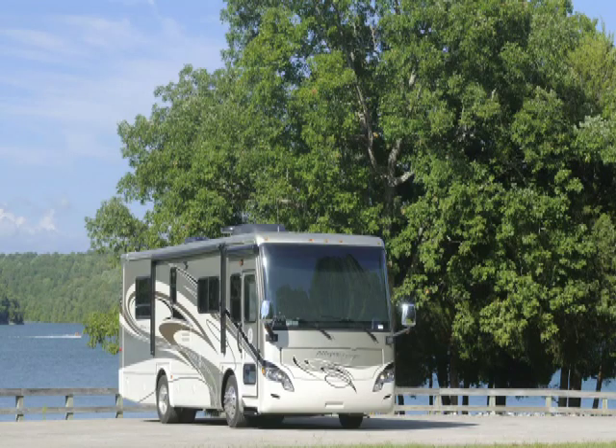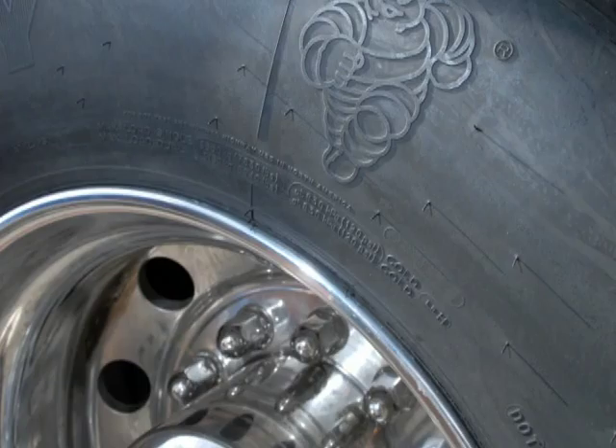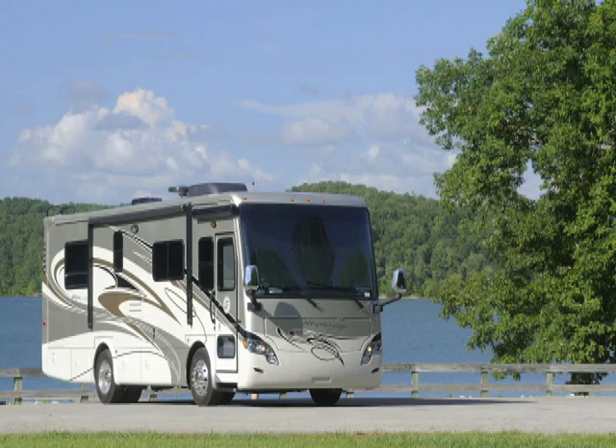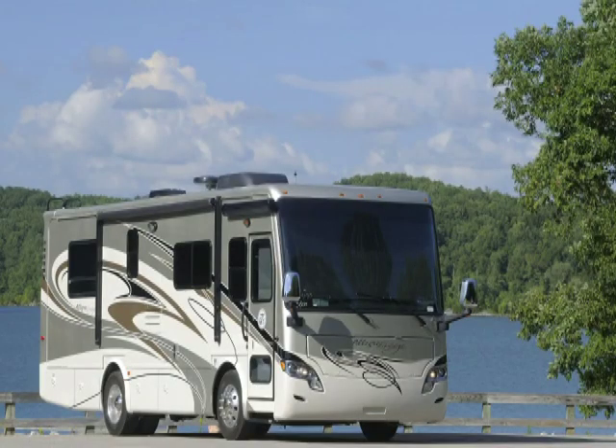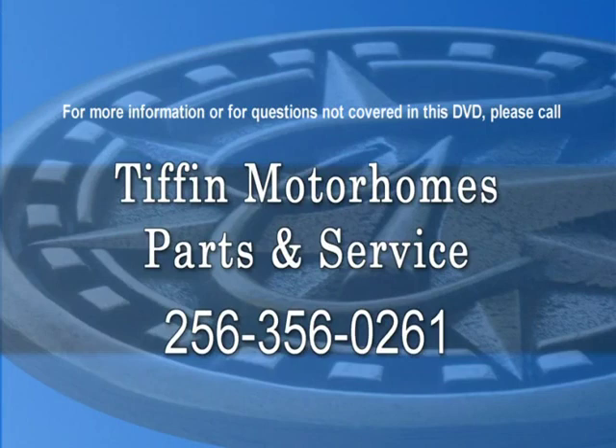Well, that wraps up the quick start walkthrough. We certainly hope it helps you to enjoy your coach. Before takeoff, remember to check air pressure in all tires — the correct amount of pressure will be shown in the tire manual. We always recommend a walk around before leaving: check for all doors being tightly closed, slide completely in, everything unhooked and put away, and if all sides, top, and bottom are clear, take off to the next fun location. Thank you for your confidence in Tiffin Motorhomes. If ever your dealer is unable to repair anything on your coach including body work, you're always welcome at the Tiffin Service Center in Red Bay, Alabama. It's always best to call ahead for an appointment at 256-356-0261. Everyone at Tiffin Motorhomes says thank you.